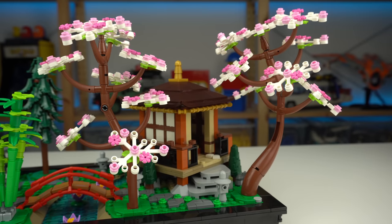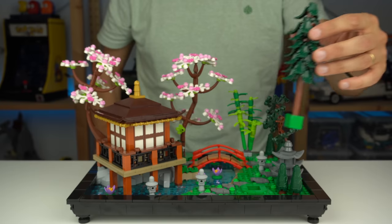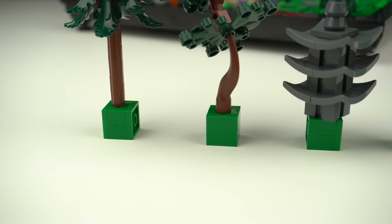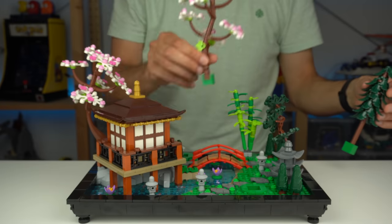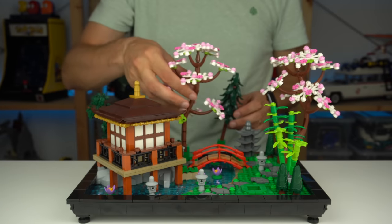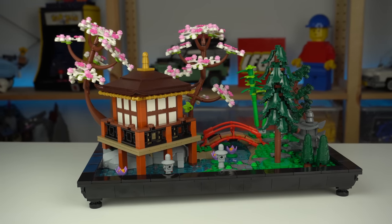Something really cool about all of these larger trees and the stone structure is that they can be removed and interchanged to your liking, as the sockets they connect to and the bases they're built upon are standardized — allowing you to do 720 different permutations, according to Google. So you can customize the garden to your liking and make it look different every now and then, which is great.